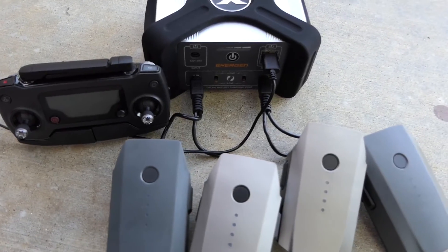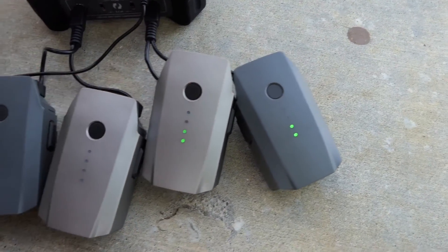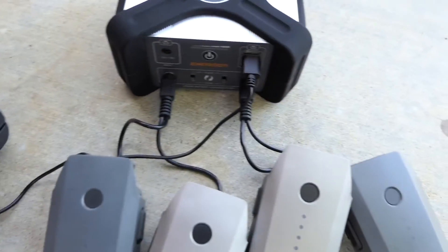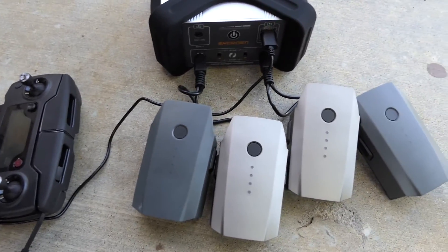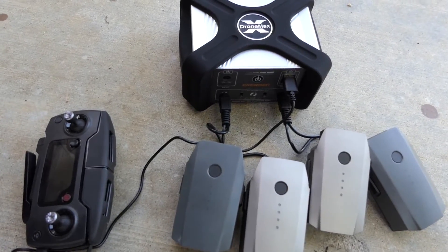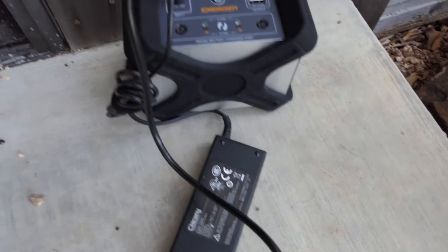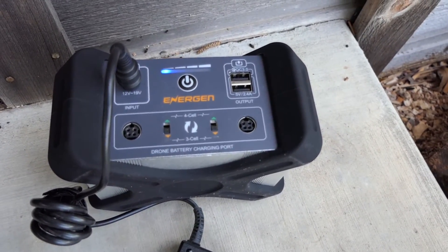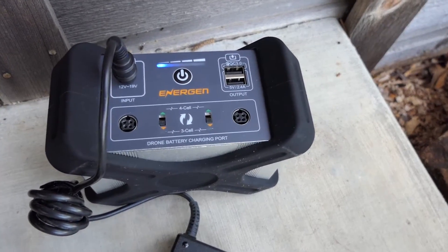After about an hour and 15 minutes, unfortunately the charging has stopped and it did not get to a full charge. One battery got to one and a half dots, one is on two, and two are on a solid three. The remote is at 58%, up from 47%. So the DroneMax was not able to do two full rounds of four batteries plus the remote — more like one full round and maybe 25% beyond that. I'm going to keep working with it and try charging one more battery at a time to see how far it'll go. After this second round it is completely at zero, so I'm throwing it back on the charger to recharge.